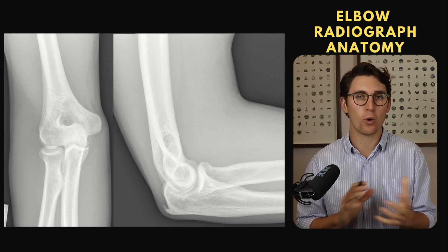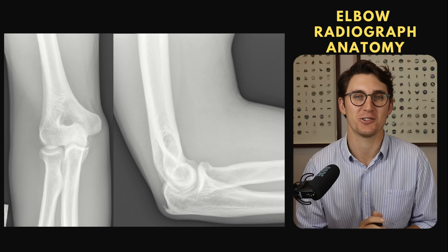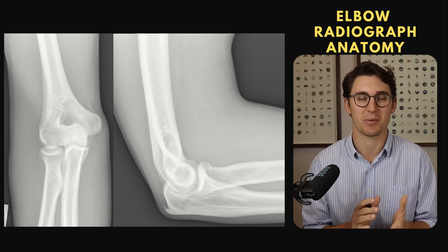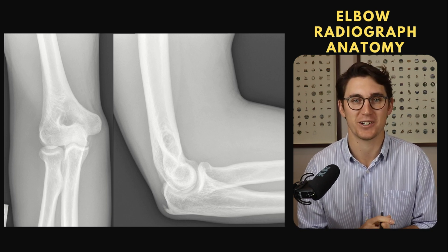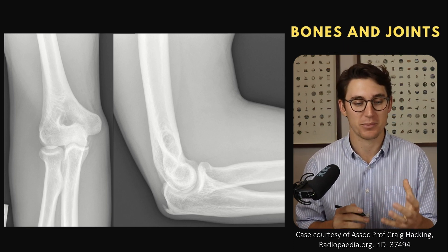This is core foundational knowledge that should just be second nature to you. It's going to come up over and over again in your clinical practice, as well as coming up all the time in your anatomy exams. So let's start by having a look at the bones that make up the elbow.